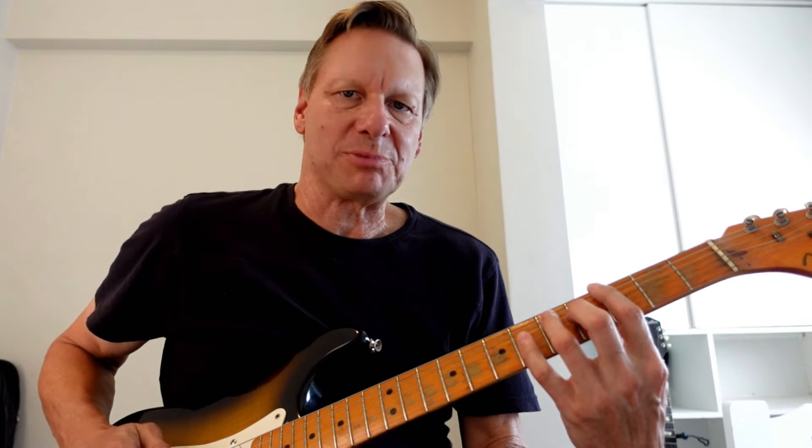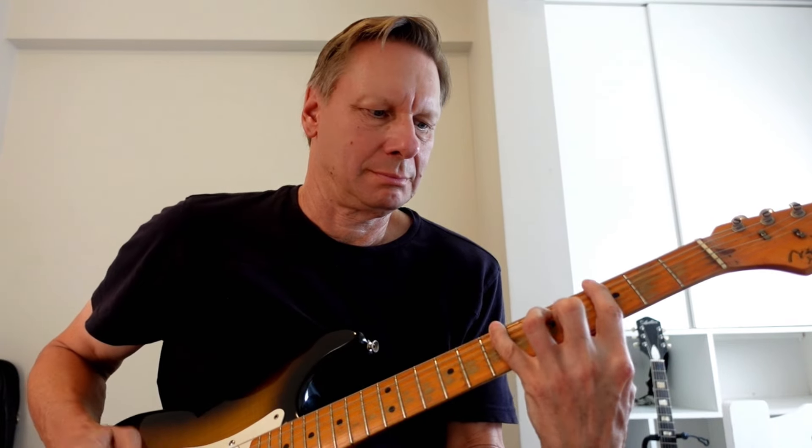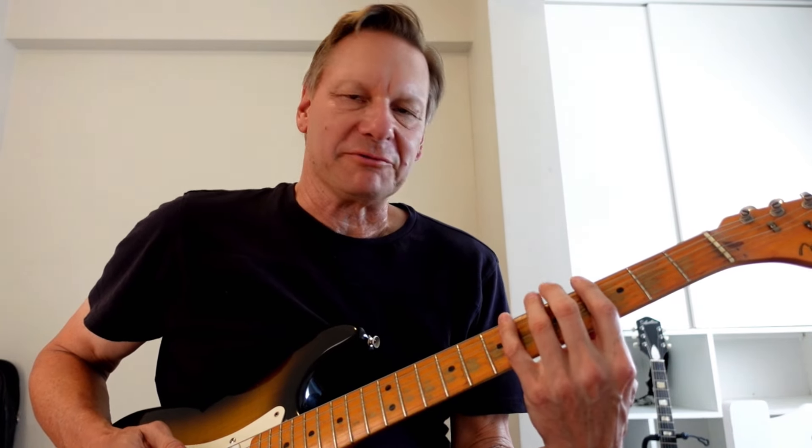So unlike a blues shuffle, I'm playing straight eighths — I'm not swinging those eighth notes. Here's what I'm playing. It's a real workout for the pinky, so make sure you're good and warmed up before you try this. And one thing for sure, it'll strengthen that pinky, which is usually the laggard of fingers.